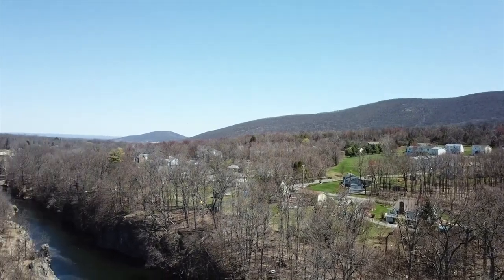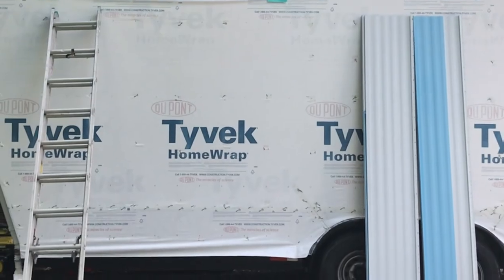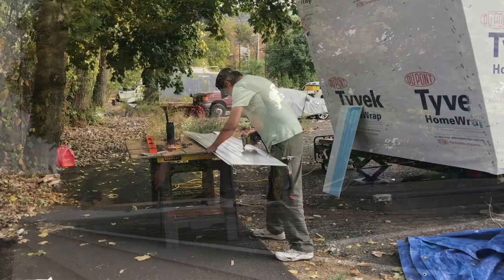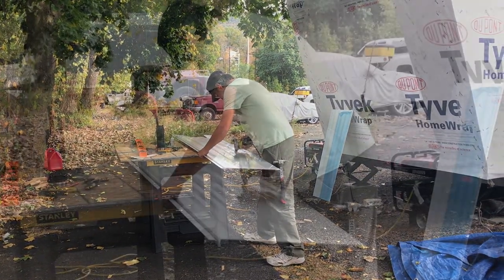And welcome to another episode of Ted T-Bot T-How. We've yet to be cancelled. On this, our fourth episode, we invite the viewer to join us as we document the installation of Tim and Erica's metal roofing and skylights.